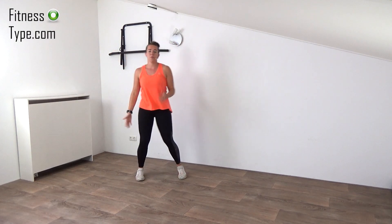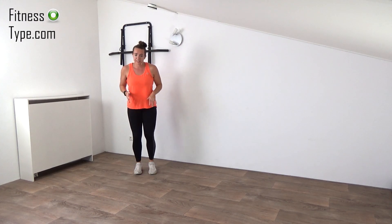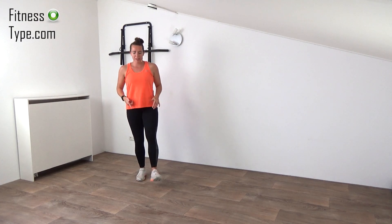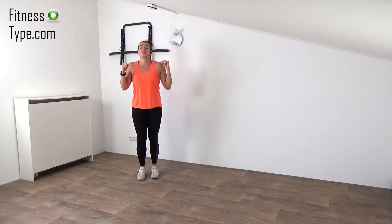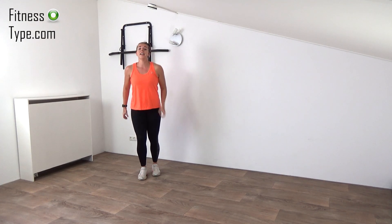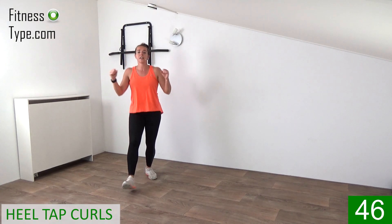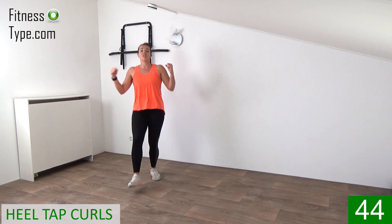Lower the arms down, march on spot. The next exercise is a heel tap in front. We're pulling the toes up, tapping the heels to the floor. And when we do that, we curl our arms. So tap the heel and curl your arms, bringing the fist towards your shoulders.